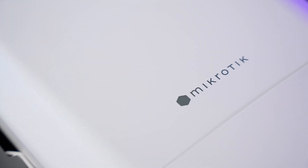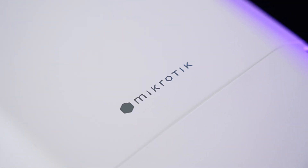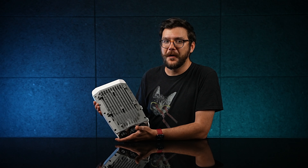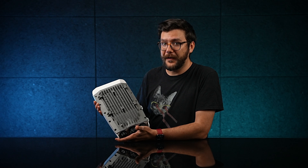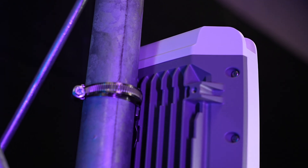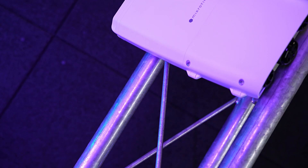Perfect for countryside internet service providers, field researchers with mobile camps, maybe even movie sets or festivals. We've seen some of our devices in the Glastonbury festival media van. Well, with this switch, perhaps the admins can ditch the van and enjoy some fresh air next time.